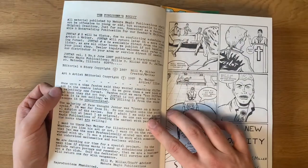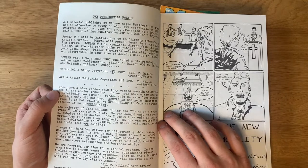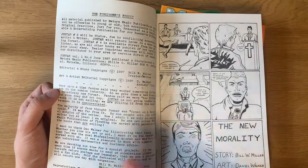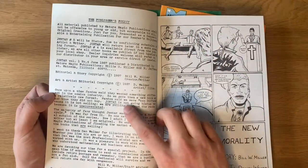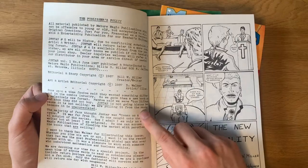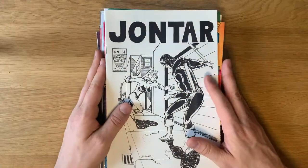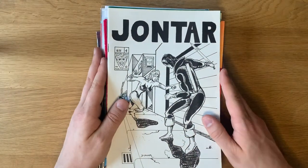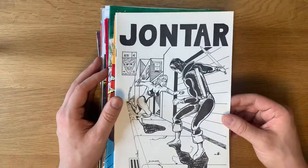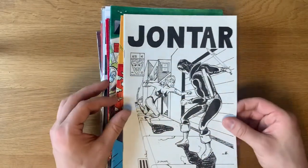One thing to point out about John Tar #4 is in the foreword, Bill W. Miller — something I'm looking forward to speaking to him about — announces that John Tar is going on hiatus. He's had it. John Tar is not going on hiatus because it isn't selling — obviously 25,000 copies — but he's pulling it from the racks because it is unappreciated. He is not happy with the reception he's been getting critically and from readers on John Tar. But hey, sometimes it takes 30 years for someone to find it and appreciate it. I'm really excited to be able to talk to him in an interview on our YouTube channel to get the full story.